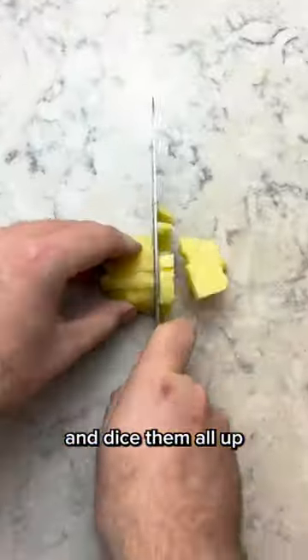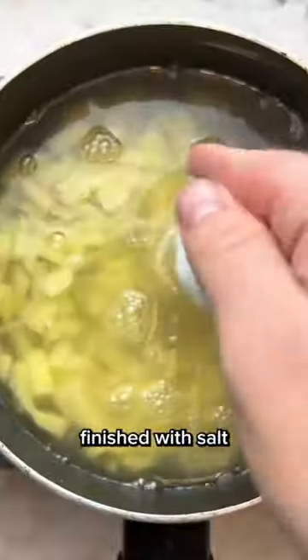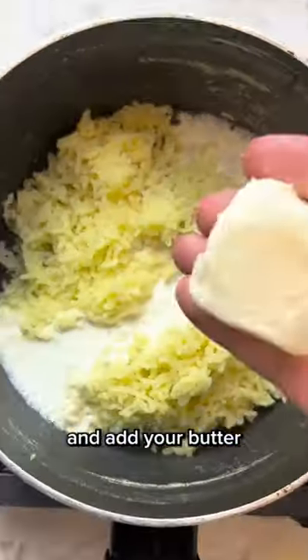Now peel two pounds of Yukon potatoes and dice them all up, then add to a pot, fill it with water, finish with salt, then boil until fork tender. Now pass these through a ricer and add your butter and cream.